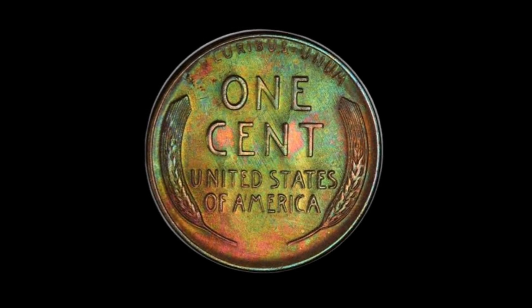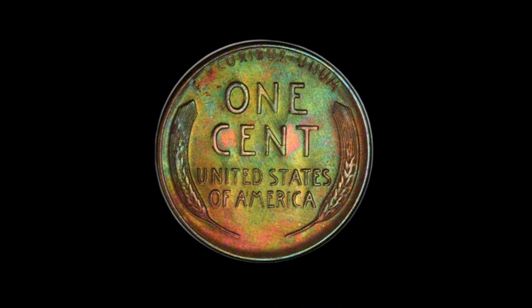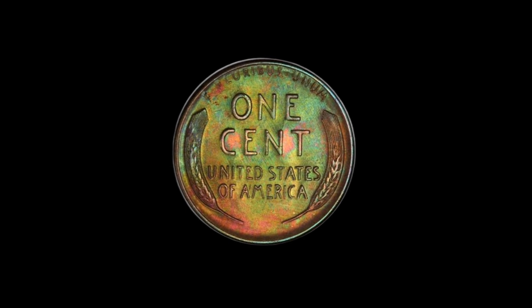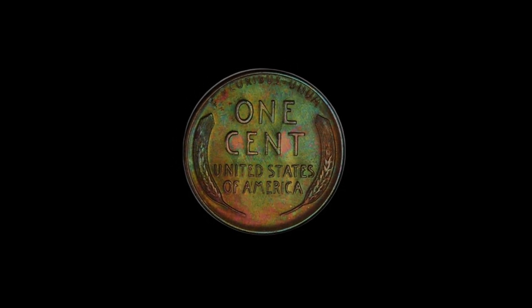Thank you for joining me on this fascinating journey into the world of the 1958-D penny. If you enjoyed this video, be sure to hit the like button, subscribe, and click the notification bell, so you never miss an update on our latest coin discoveries. Until next time, happy collecting!